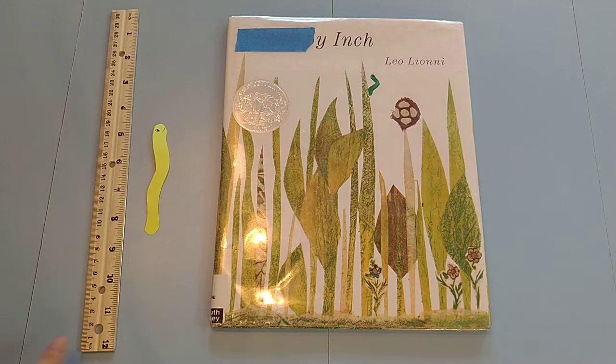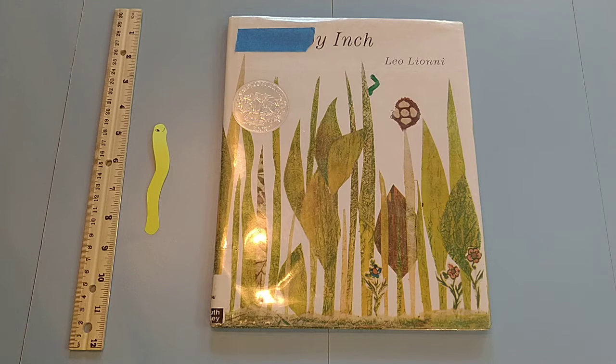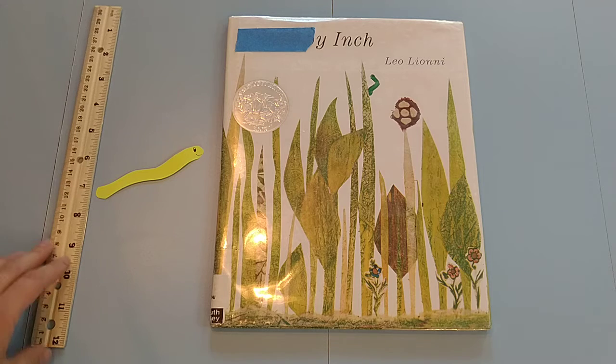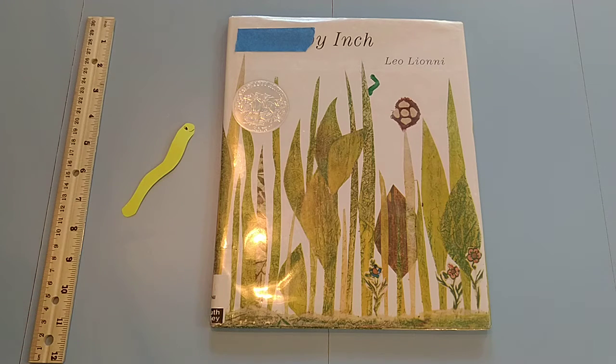All you need is a ruler for each child and then some sort of paper so they can make their own little worm. This could be any size — really short or really long, it doesn't matter. The point is that the worms should all be different sizes.